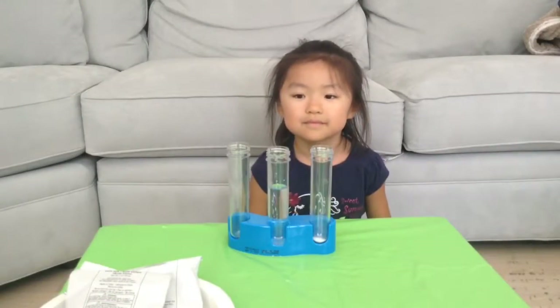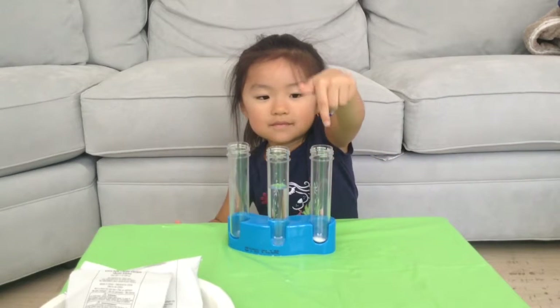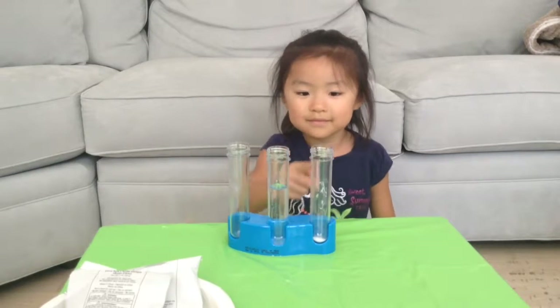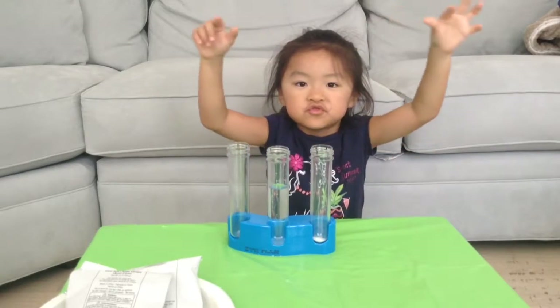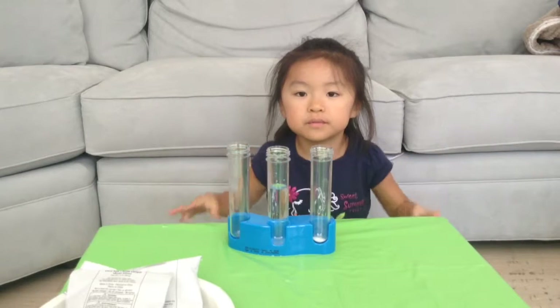Now let's go get some water, okay? We're going to be right back. Okay Jazlyn, so we got our water as well. We have our mixture of citric acid and baking soda. Citric acid is an acid and baking soda is a base. When they mix in water, they neutralize each other and form a gas called carbon dioxide — the same gas that we breathe out when we exhale.